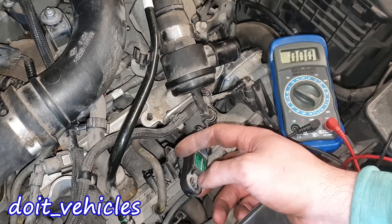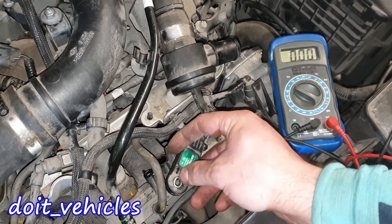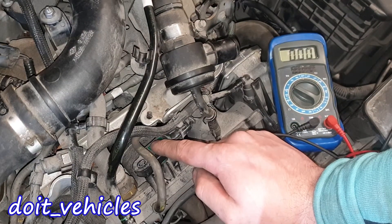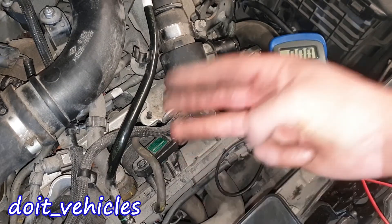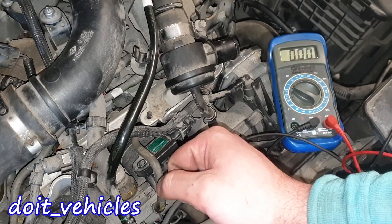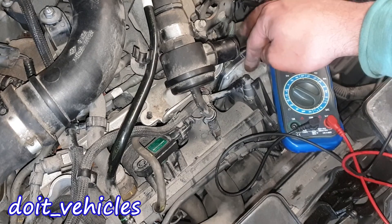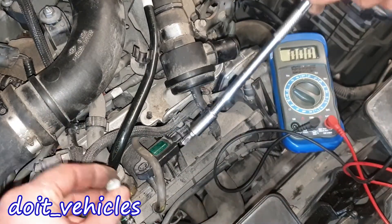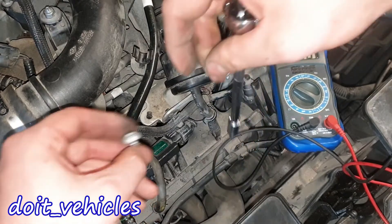On this engine the MAP sensors are important since you don't have a mass airflow sensor. The computer has only three values for the air entering the intake manifold: the temperature, the volume which is controlled by the throttle body, and the pressure. That's why it's important to have these sensors in good condition.